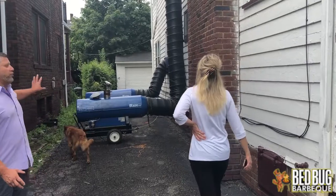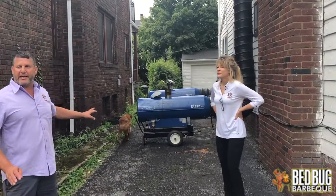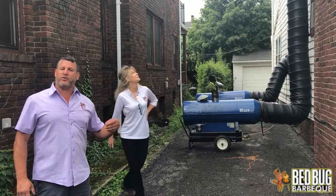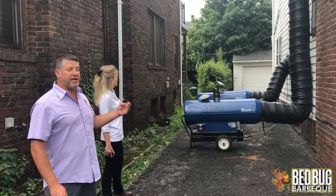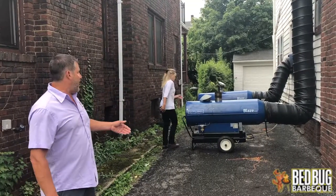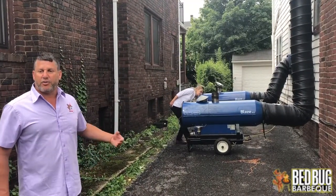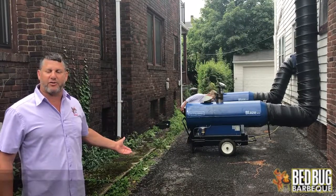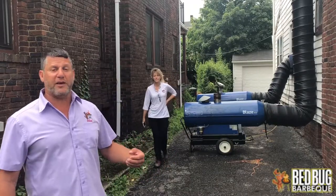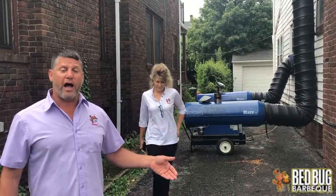This is a two-family home. We have heat going in on all floors of this house other than the attic, which we'll get to later. So we have heat going into the basement, first floor, and second floor. These are the Displays 300s or 200s that we're using on this house. Once we get the house up to 120 degrees, we'll keep it at that temperature or hotter — 120 to 150 — for no less than four and a half hours.